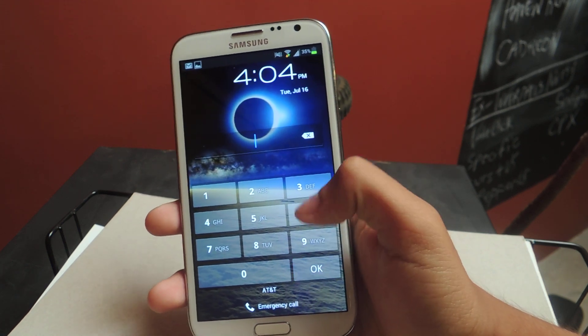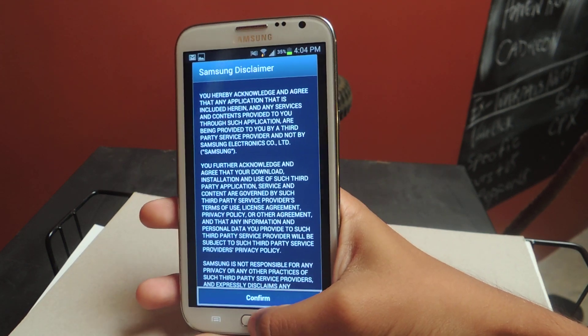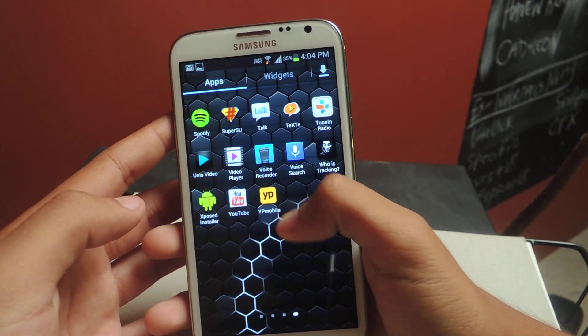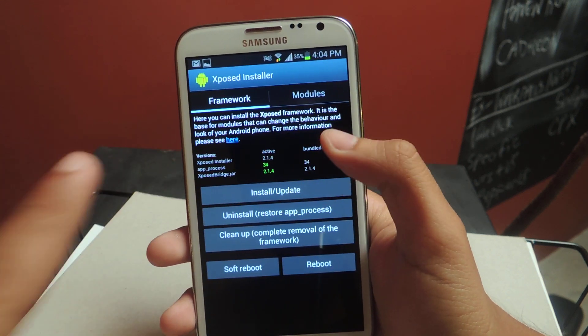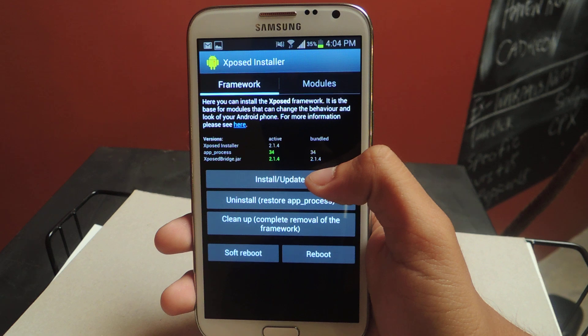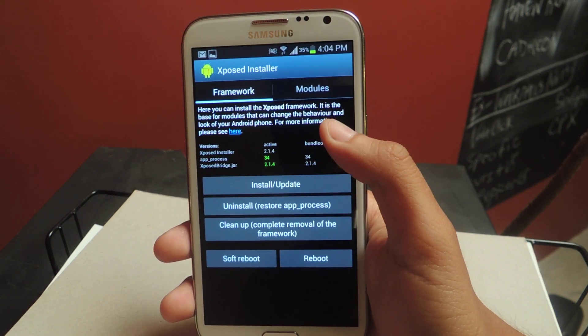I'm going to show you how to do it quickly. The first thing you're going to want to do is install Xposed. You'll need to have the Xposed installer installed. Once you have this installed, you have to press install/update and reboot your device.